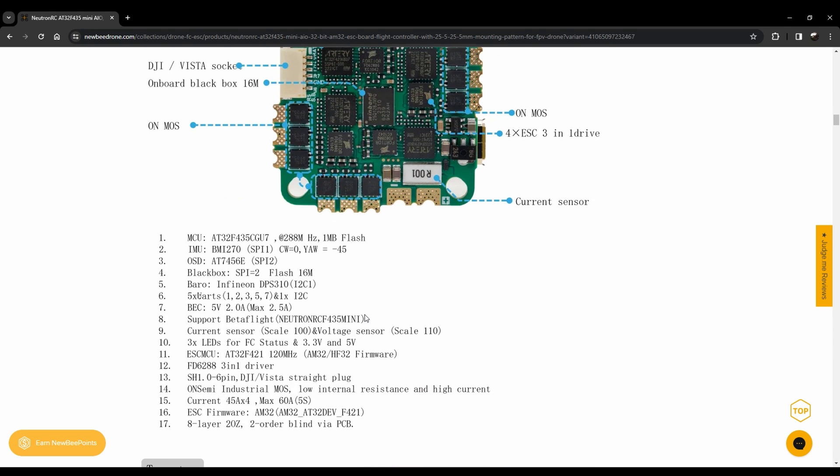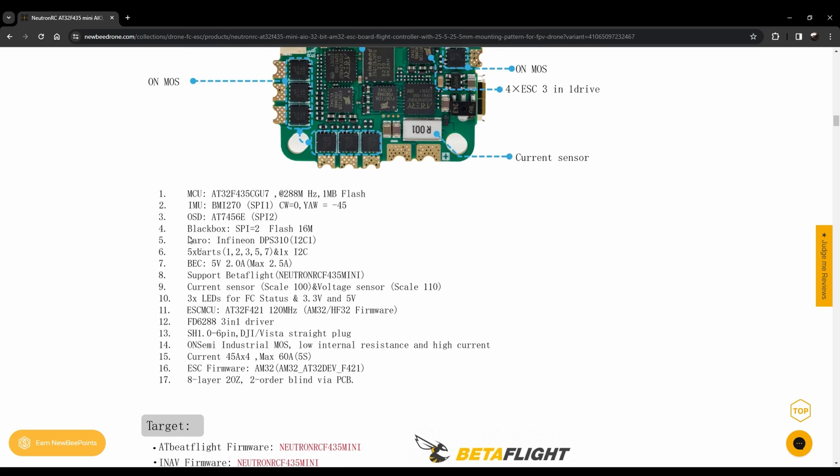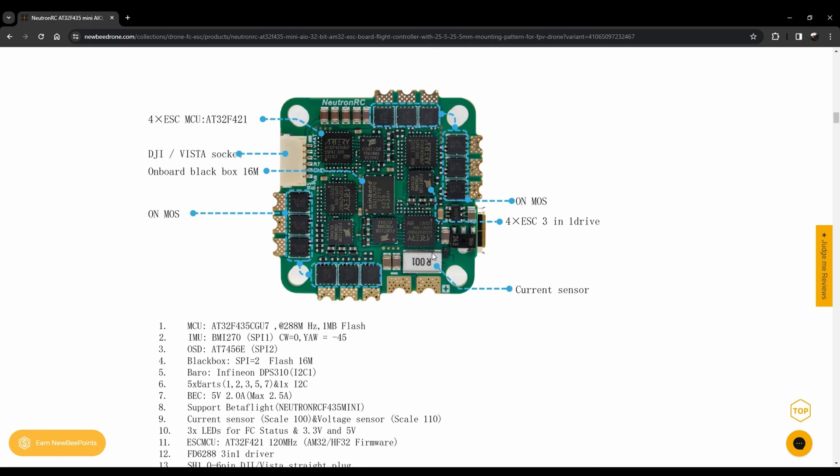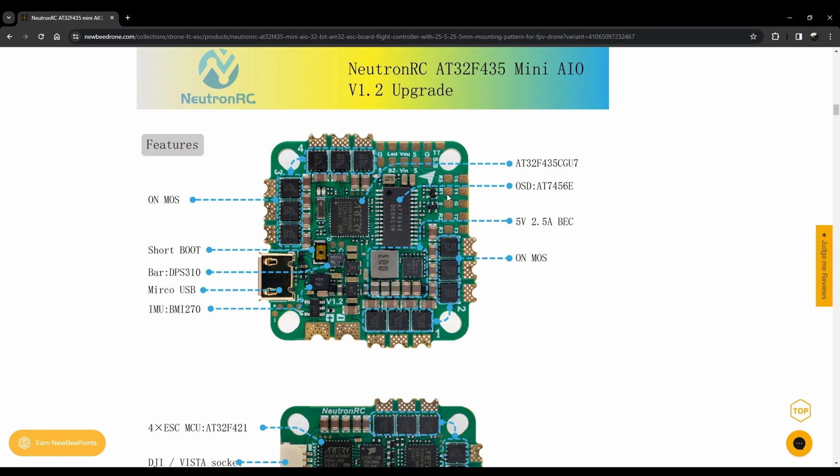Down here there's all sorts of product information. Here's the general board layout, and here are the specs: you've got a BMI270 gyro, five UARTs — so plenty of UARTs — and a 5V BEC. It does support Betaflight; however, the version it ships with is actually a fork of Betaflight. As of the recording of this video, Betaflight 4.5 release candidate is out and does support this hardware.